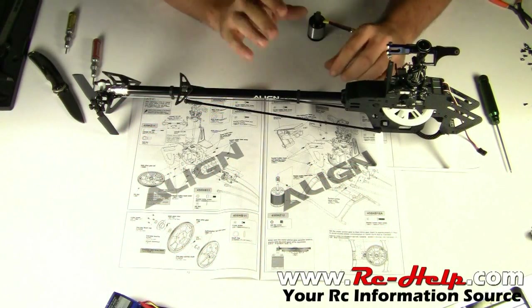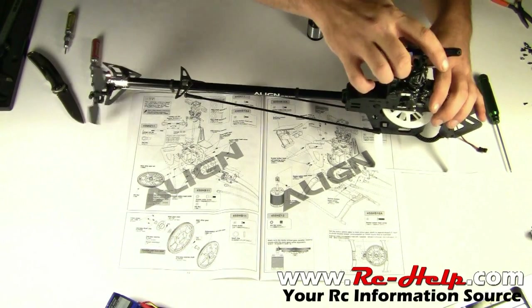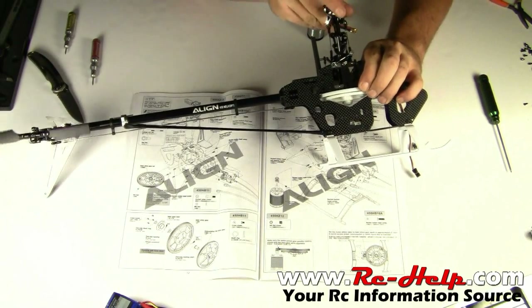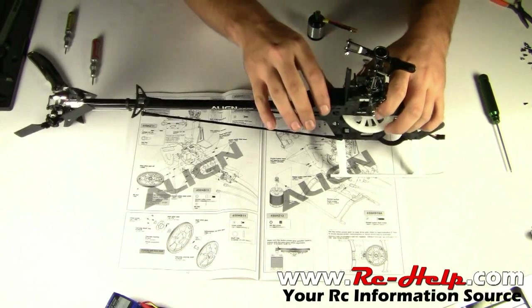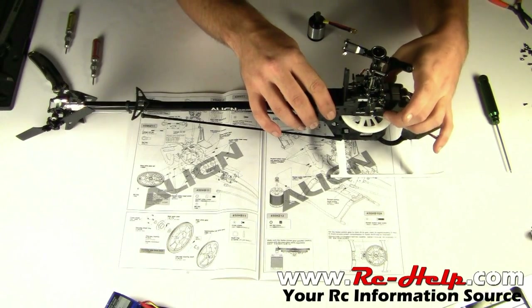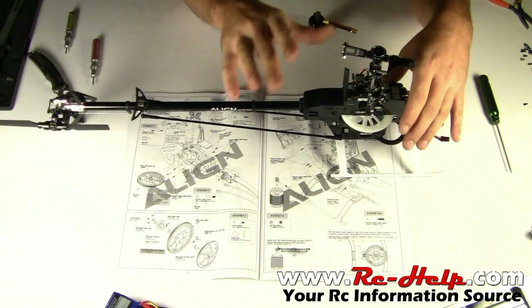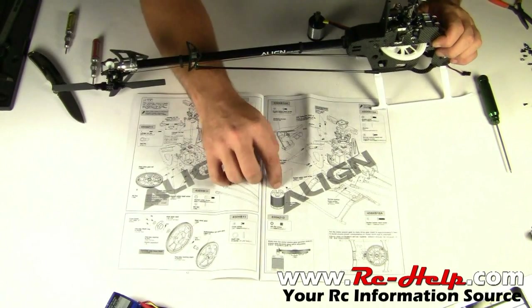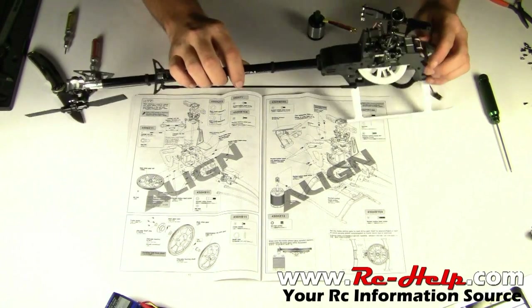Hello everyone, welcome to rchelp.com. I'm Tony. In the last video we put the tail boom on, got the skids on, got the head mounted with the main gear. We did notice a little bit of an issue — the auto rotation is pretty tight and we didn't use any shims, so we may have to do a couple little modifications to the main bearing brackets to free it up. In this video we're going to be installing the motor, setting the gear mesh, and getting this thing ready to put the radio system in.